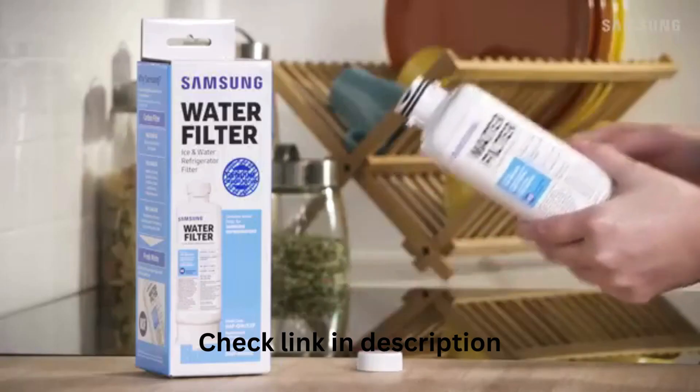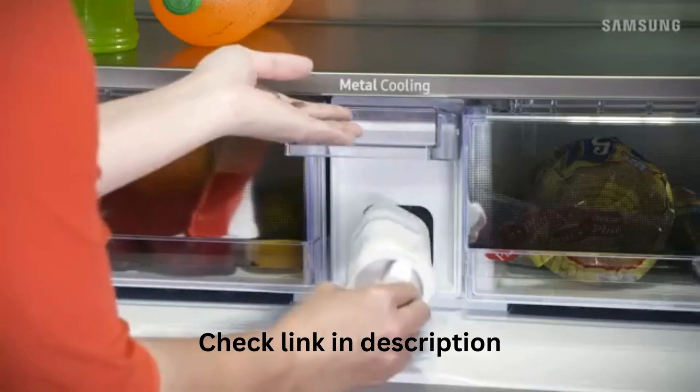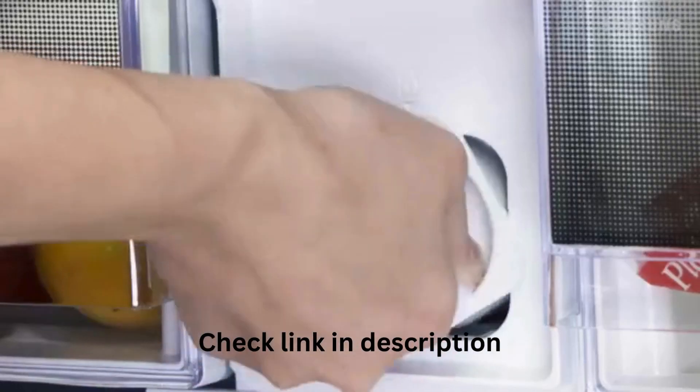After installing a protection cap, install the new filter by pushing it straight into the housing and turning it to the right.